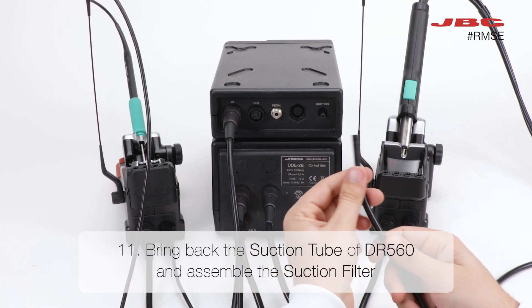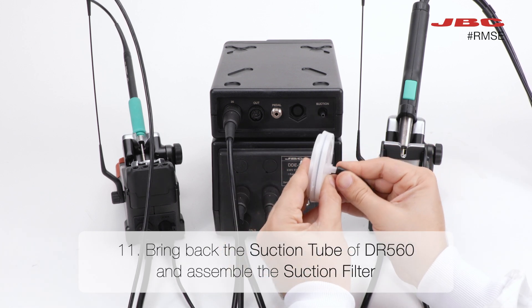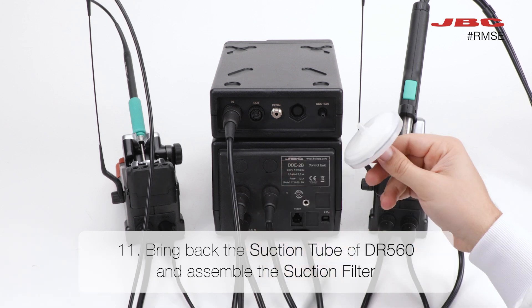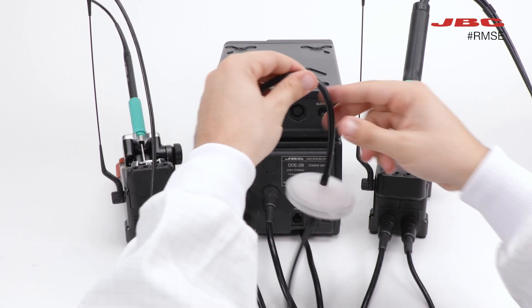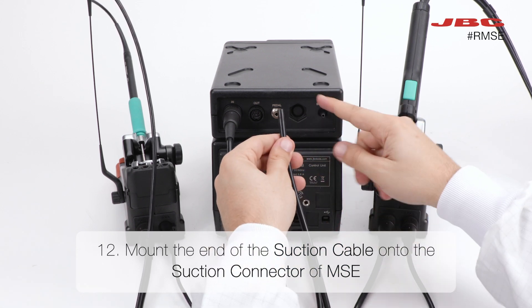Moving forward to step eleven. Bring back the suction cable of DR560 and assemble the suction filter. Assemble the end of the suction cable onto the suction connection of MSC.